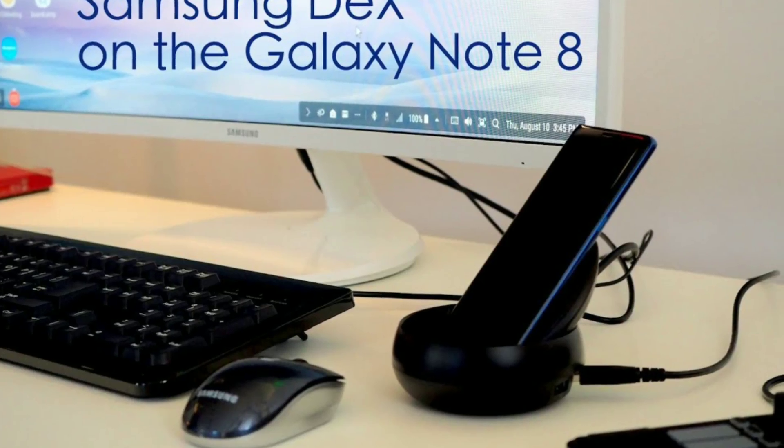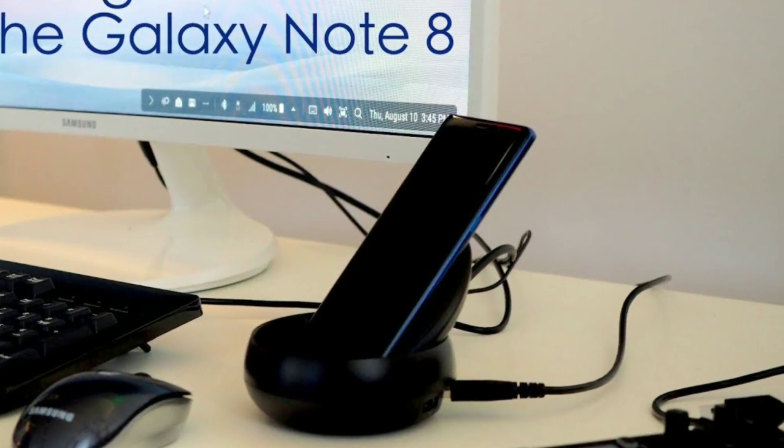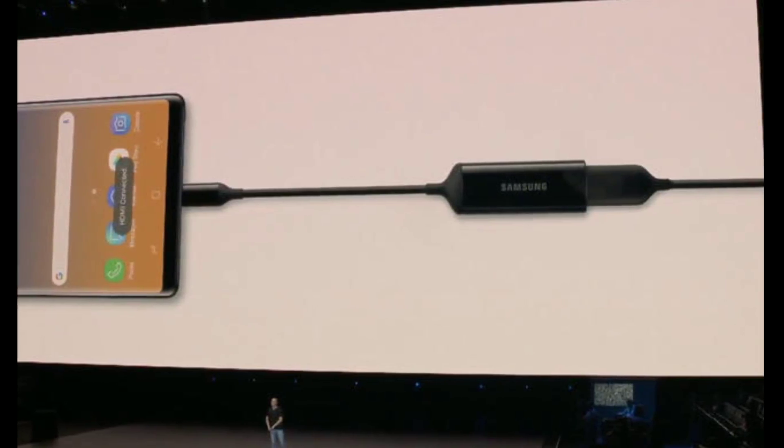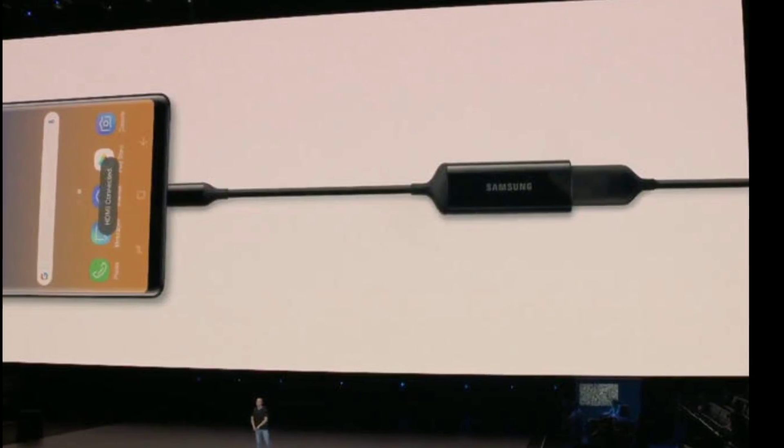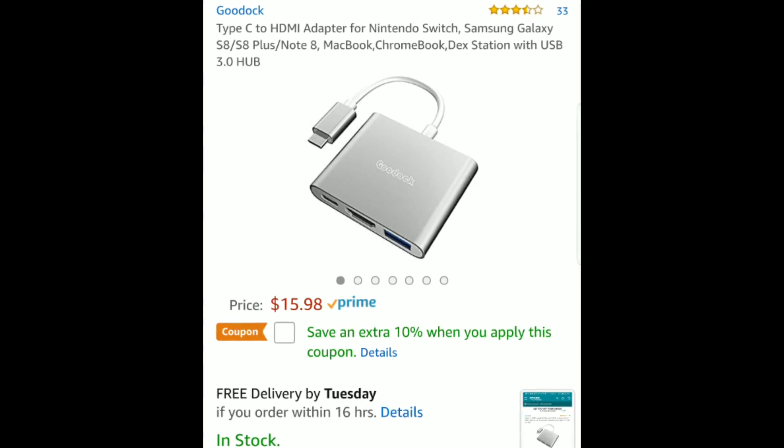Another feature on the Note 9 was the ability to use DeX without a station. All you need is an adapter that Samsung's selling, or you could buy this one on Amazon that functions the same way.